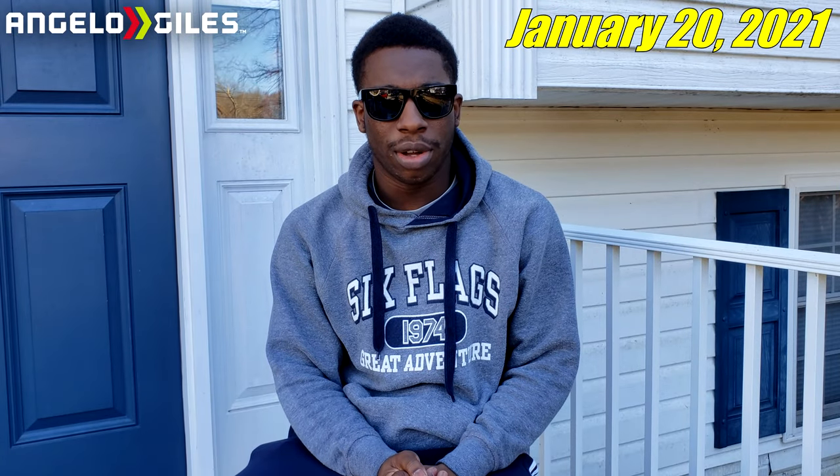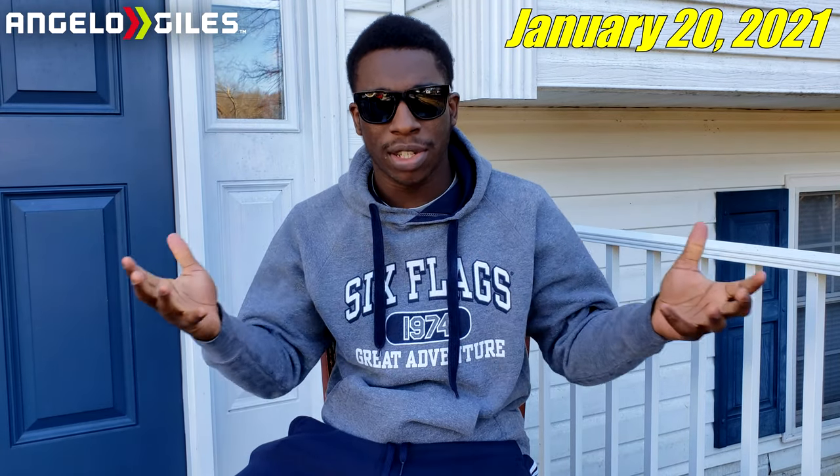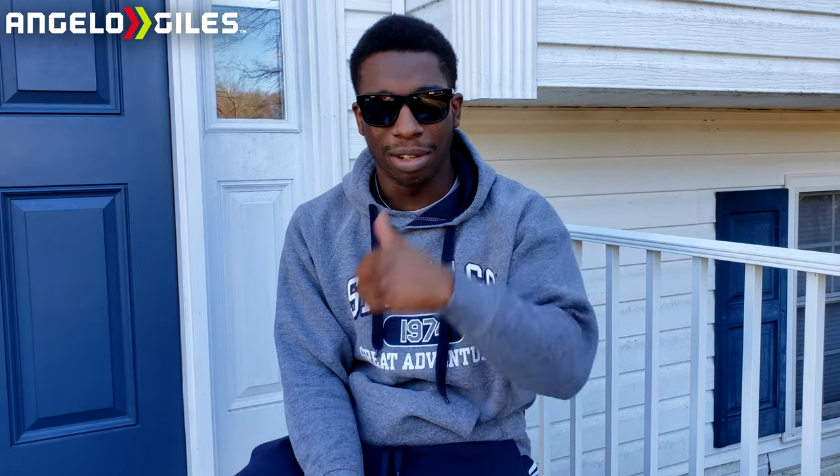What's going on guys, Angel here coming to you with another video — welcome to my cigar lounge. Today we're going to be checking out another cigar, obviously that's what the series is called: Angelo's Cigar Lounge. Thank you for joining me for this third video. If you haven't checked out the first time I smoked a cigar, a lot of people have seen that video — I'll leave it in the link description below, and I'll leave the second one too.